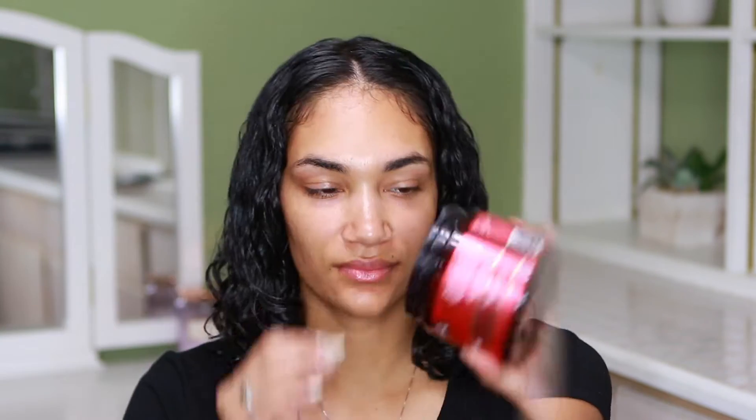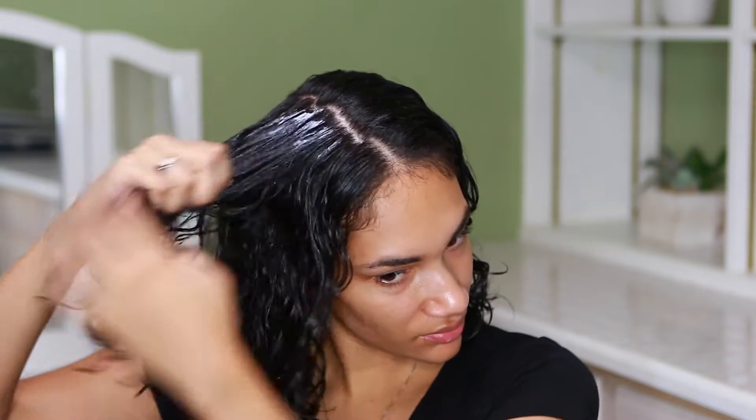Once I'm done applying the Mousse, I go in with my As I Am Curling Jelly Smoothie and apply it all over that side as well — basically repetition, the same thing I did to the other side.